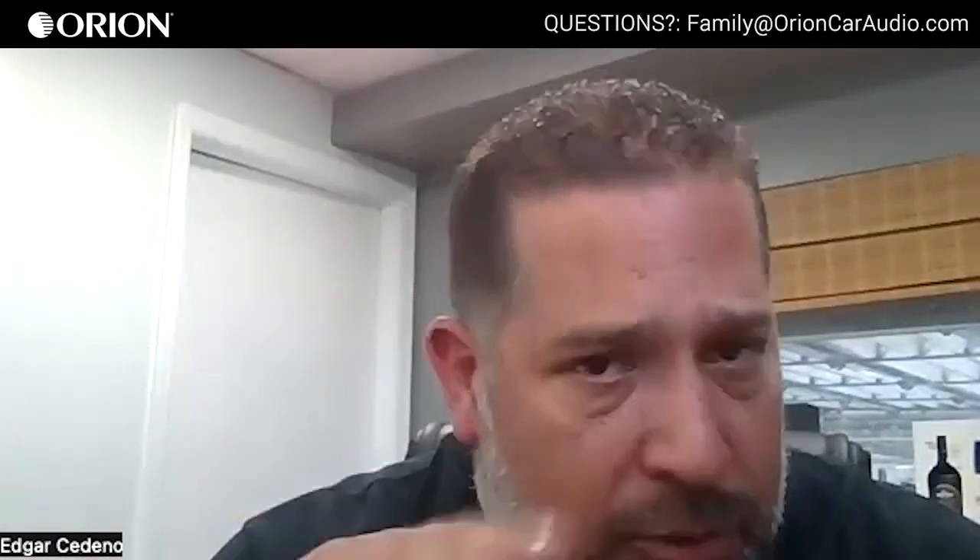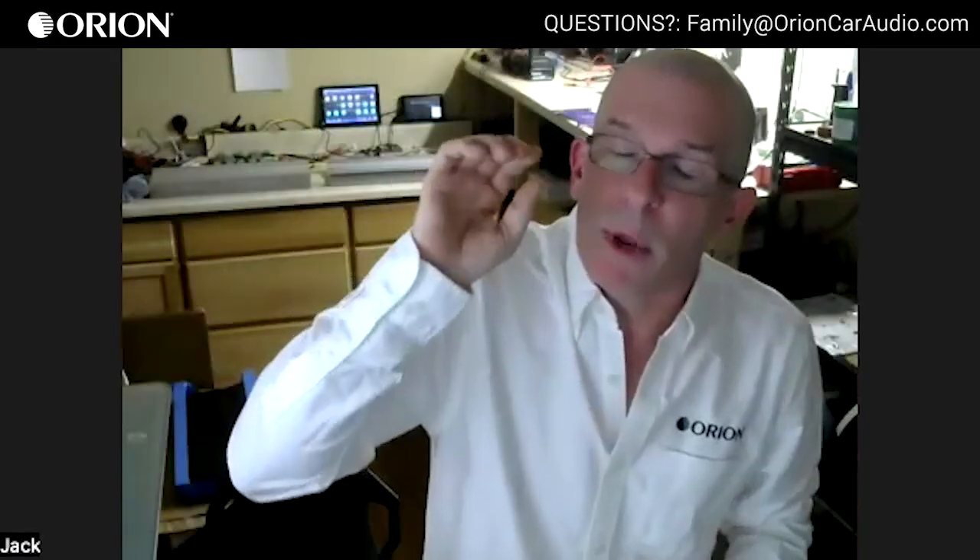I just wanted to nail down an average power rating to sell the amplifier on. Right now there are Brazilian-style amplifiers out there with very low efficiency — 7% — and they're blowing speakers. My first question when a speaker blows is: what amplifier were you using? If it was one of those amplifiers, there is no warranty.